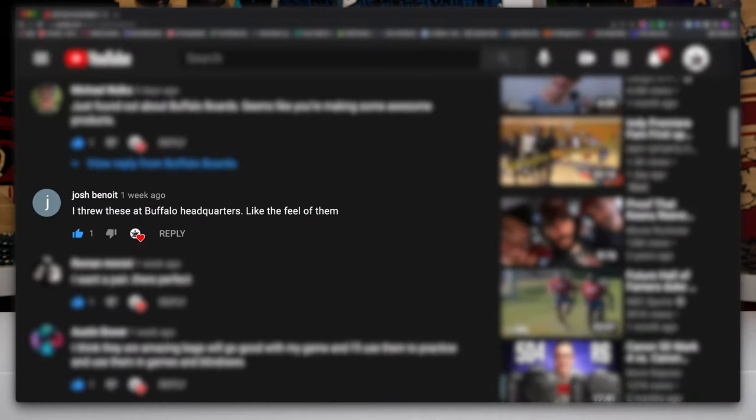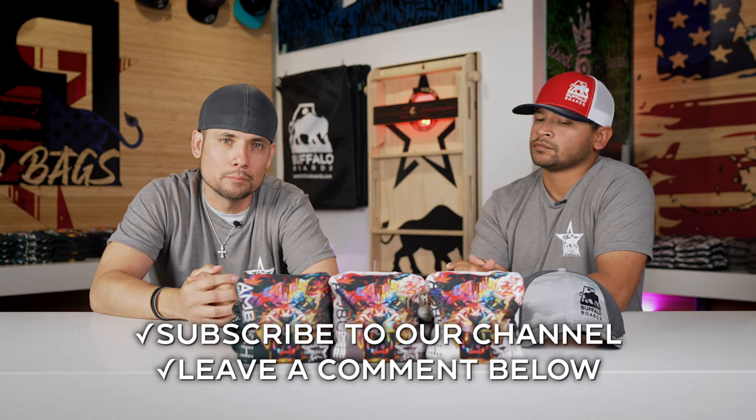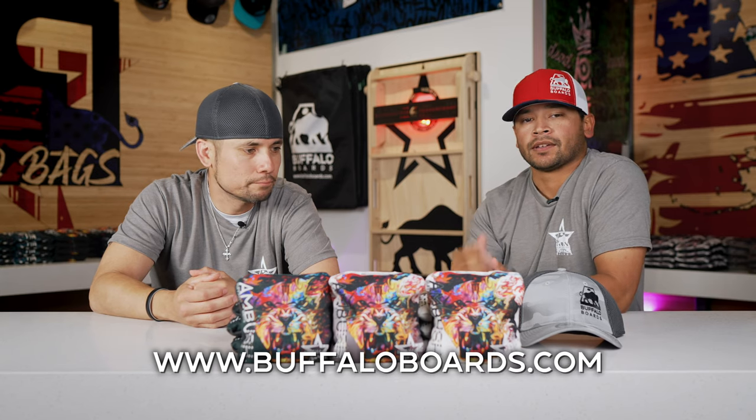Are you ready to announce the winner? Yes, let's do it. As promised on our previous video, we were doing a giveaway. Our first winner is Josh Benoit, who has won a Buffalo Boards hat — congratulations, Josh. Our second winner is Corey Russell, winner of the Buffalo Boards t-shirt — congratulations, Corey, we'll get with you on the right size. On this video, the giveaway will be a set of the Ambush bags as well as an RJ patch. To enter, you must be a subscriber to our channel and leave a comment below. We'll be announcing the winner on our next video. For more information on the Ambush, go to buffaloboards.com. Thanks, guys, and we'll see you next time.